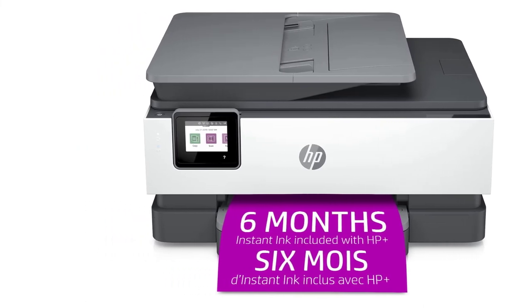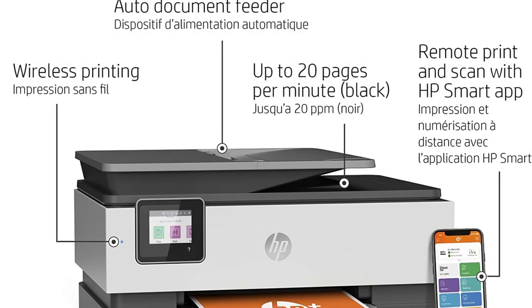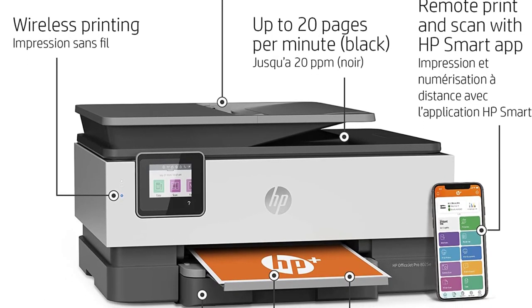Overall, the HP OfficeJet Pro 8025E is one of the best printers for crafting, as it can produce excellent results at a reasonable price.